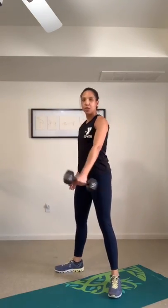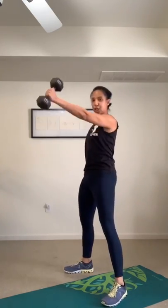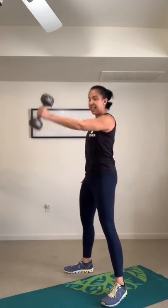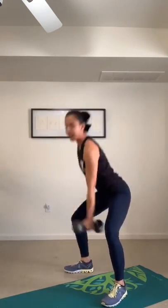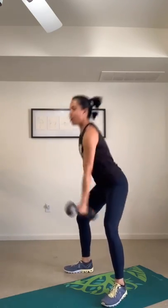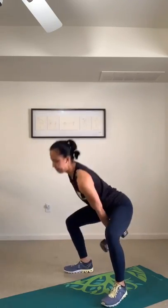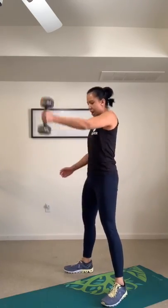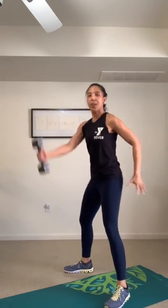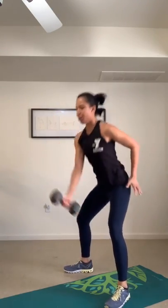From the top: single arm dumbbell swing. Tip from the hip, bend the knees, and swing. If you have a kettlebell, this is going to be like a kettlebell swing — just a different dynamic with your forearm as you use the dumbbell. Switch sides — the power comes from your glute and core. How much control can you do as you thrust your hips forward?